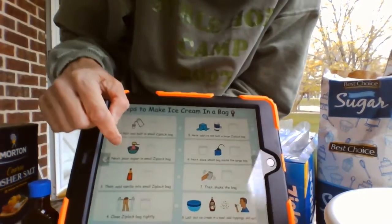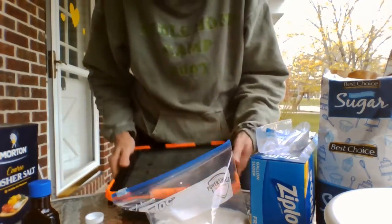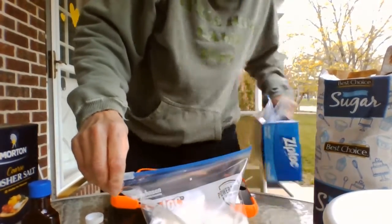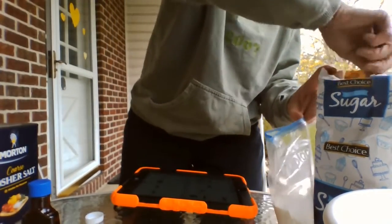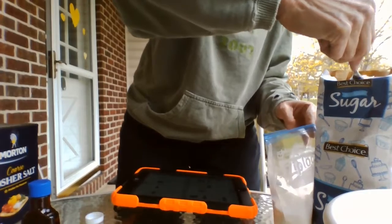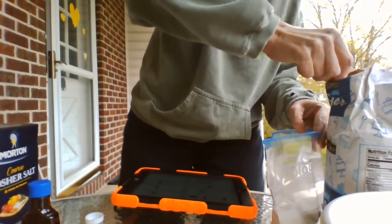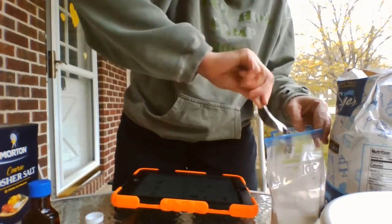Then it tells us to put in two spoonfuls of sugar into the Ziploc bag — nice and big so they're good and sweet. Two.